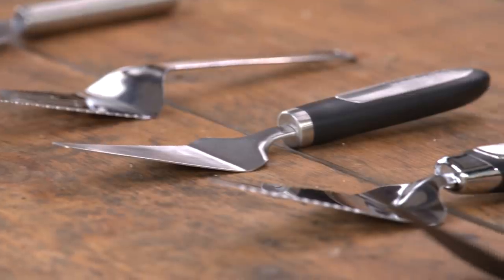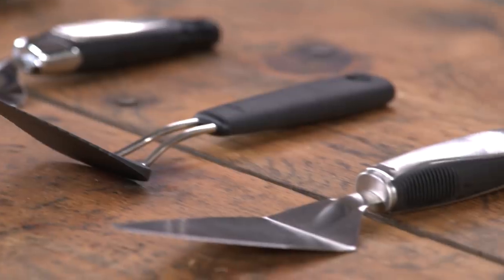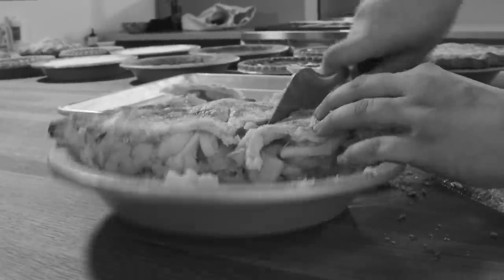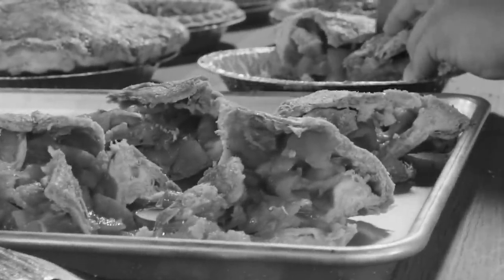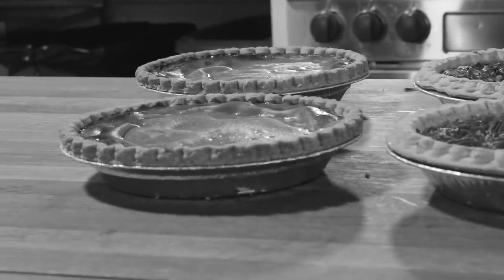We have a lineup of six different pie servers. The price range was $6.95 to $35.95. There were six different types of whole pies the testers used these on — three homemade: a North Carolina lemon pie, a double crust apple pie, and a chocolate cream pie with a graham cracker crust. They also tried them on three store-bought pies: another double crust apple pie, a pecan pie with a hard layer of nuts across the top, and a pumpkin custard pie.